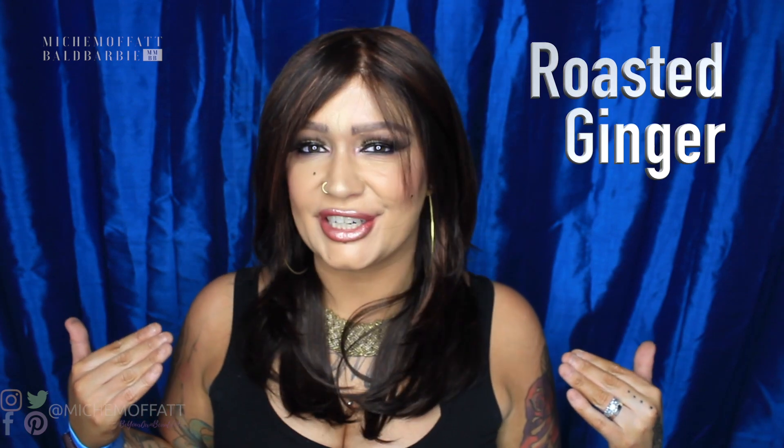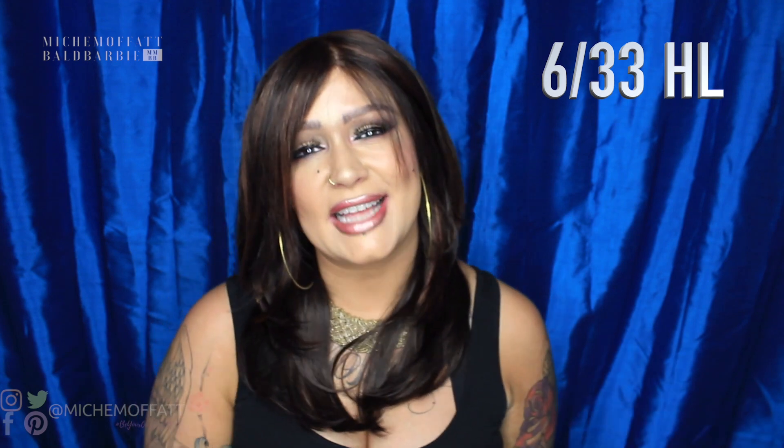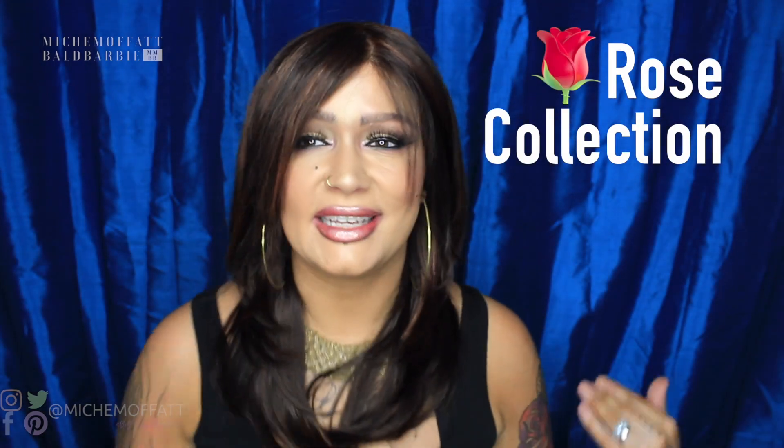This wig is by Dimples and it is called Jacqueline. The shade that I'm wearing is Roasted Ginger and the code for Roasted Ginger is 6-33-HL. It is part of the Dimples Rose collection and yes, it is a long wig. Let's talk about some of the wig lengths and dimensions before I show you the inside.